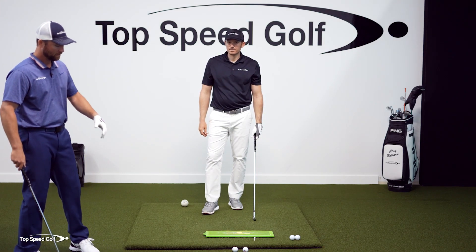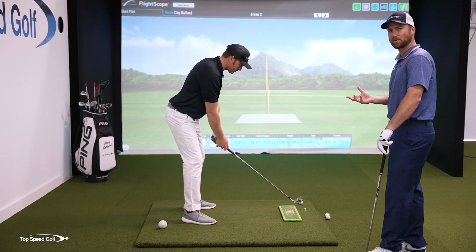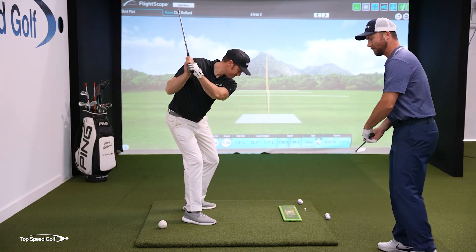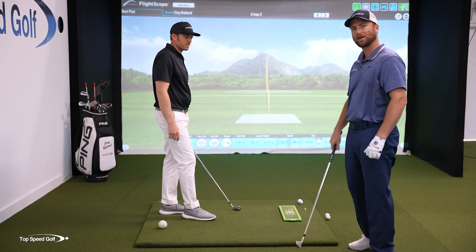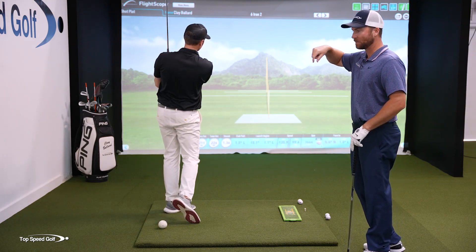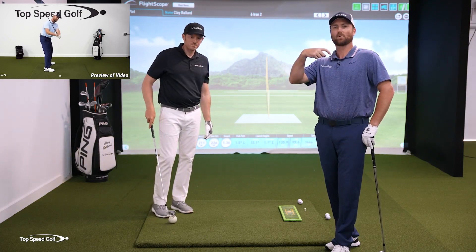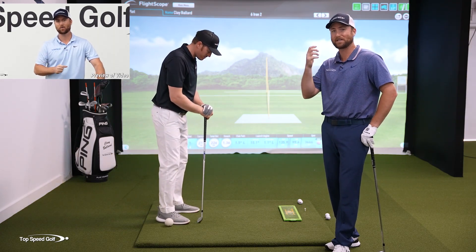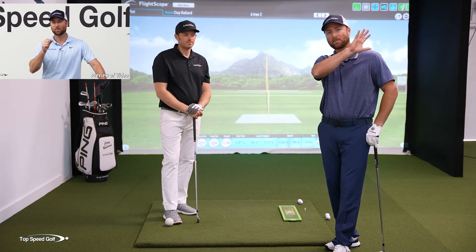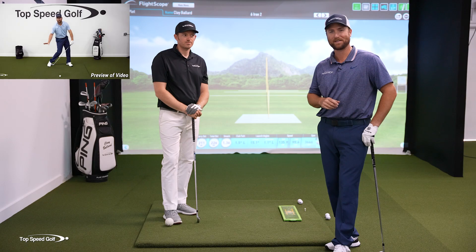One last thing: I see players who start to get the divot in front and the weight shift forward, but they've been told the wrong way to square up the face. They end up standing up out of posture and rolling the forearms, which causes inconsistency — you can get shots way out to the right or snap hooks to the left. I'm going to play a preview of a video I call the anti-roll method, which walks you through exactly the right way to square up the wrist and club so you don't have to stand up and roll your forearms. Click the card on screen or the link in the description.